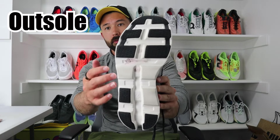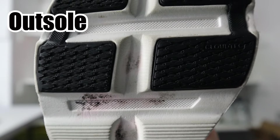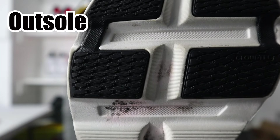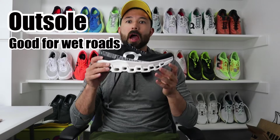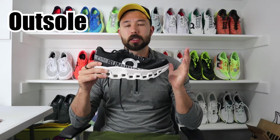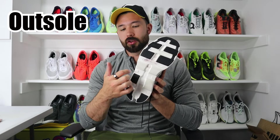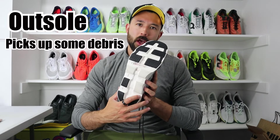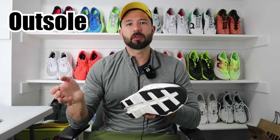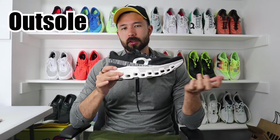From an outsole standpoint, there is some strategically placed rubber — a durable grip rubber. I found it responded really well even on slicker surfaces, so I really appreciated it. I appreciate a good strong rubber on daily trainer-style shoes. Some people say rocks will get caught in the Cloud Tech pods, and I did experience that occasionally, but if you're running primarily on road and not on gravel, you're not likely to have that issue.